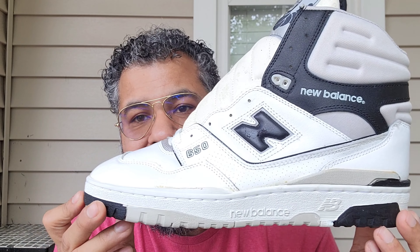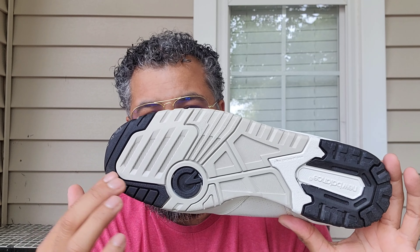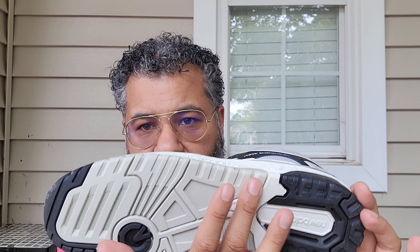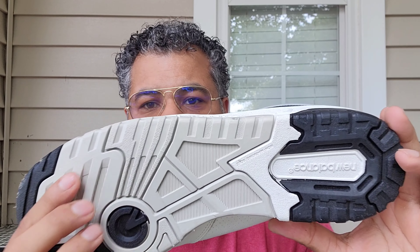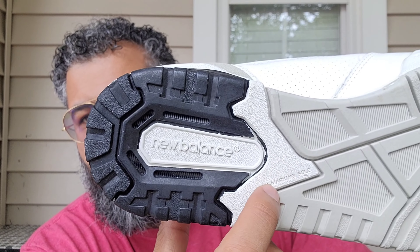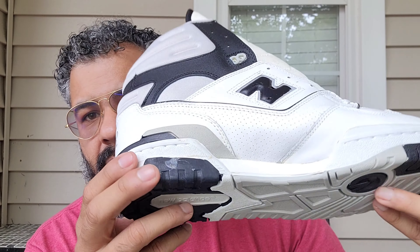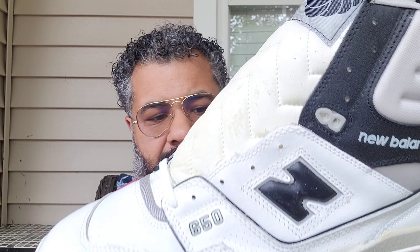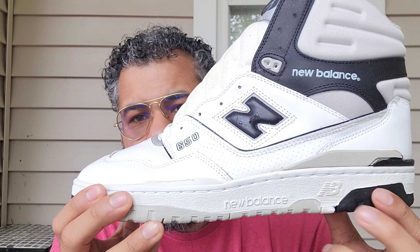Starting off with the outside: you have hits of black at the forefoot pivot point, gray throughout the midfoot area, and then a little white towards the heel — New Balance going on right there. You have a non-marking sole, white midsole, a little bit right here — that's the cushioning tip going on in there.